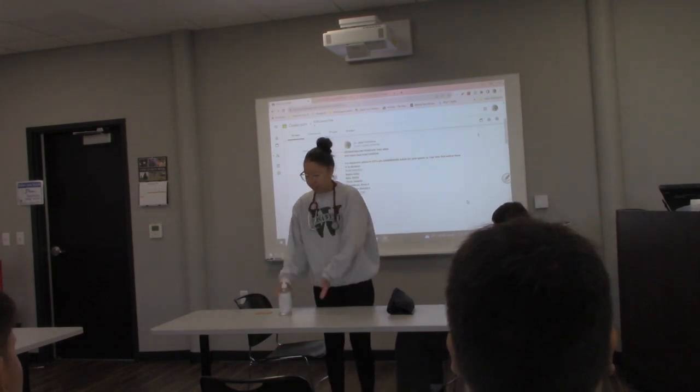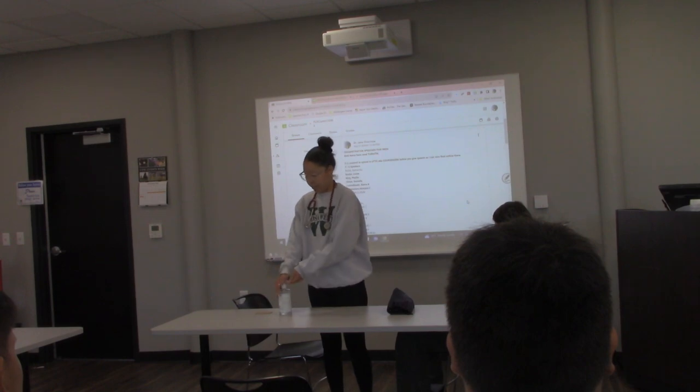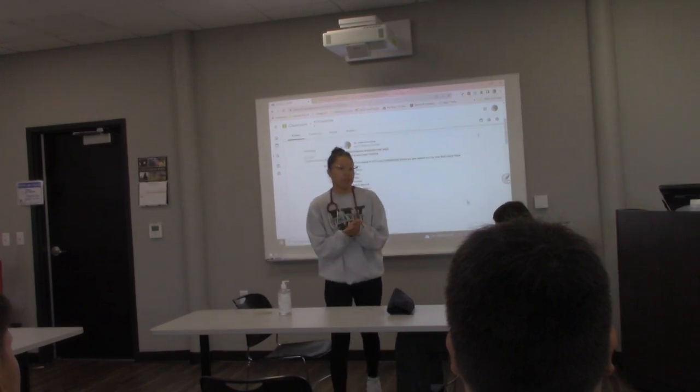First, you want to start off with hand sanitation, so preferably you'd want to wash your hands.